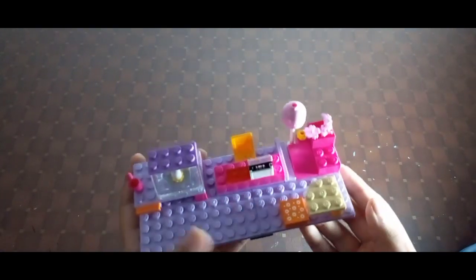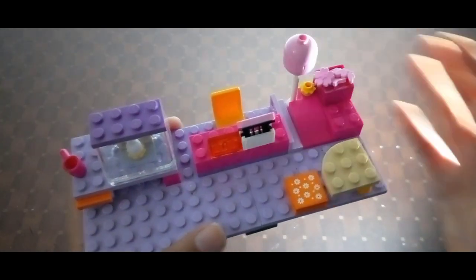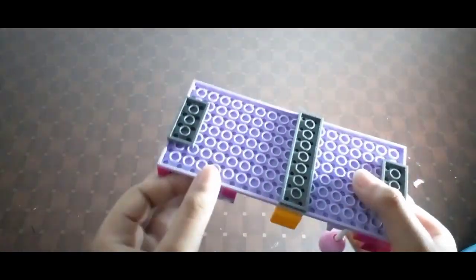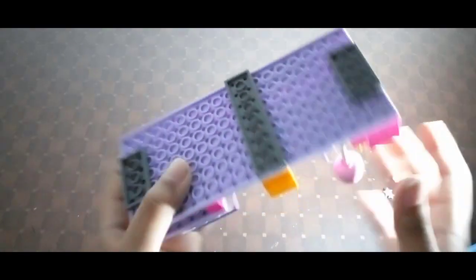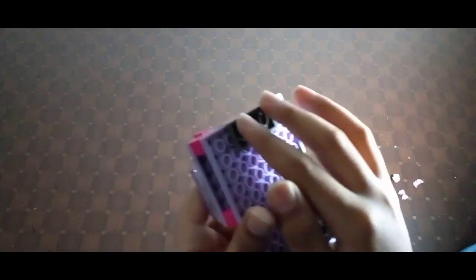You might be wondering how I made this flat with the long bricks. If you look at the bottom, there are two long plates — one here and one here. To make it balanced and flat I used one brick first, but it wasn't balancing — it was tilting. So I decided to put two pieces like this and it came out perfectly.